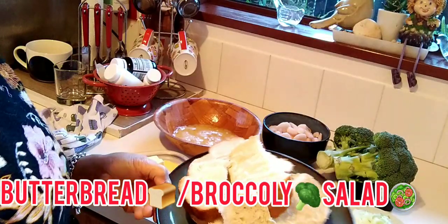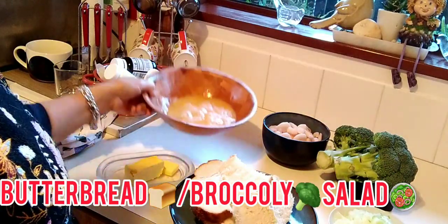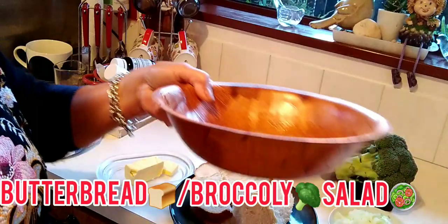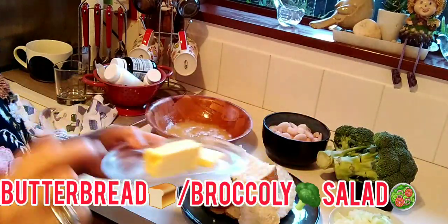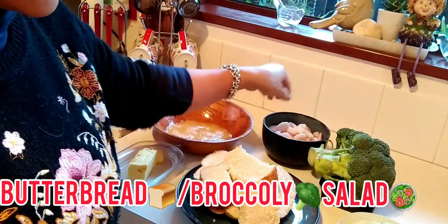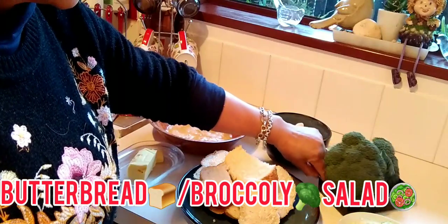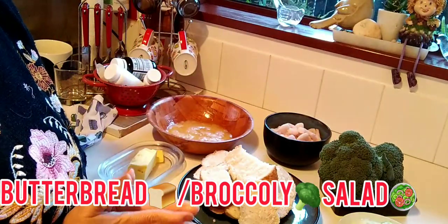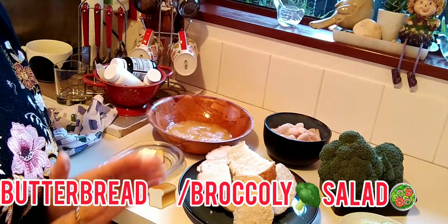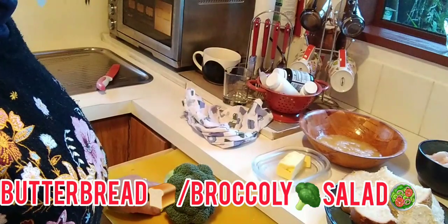My recipe: a butter bread with three scrambled eggs for the butter bread, and butter, broccoli, onions, and shrimp for my salad. This is a simple broccoli salad with butter bread for tonight. I'll show you guys how to cook this.